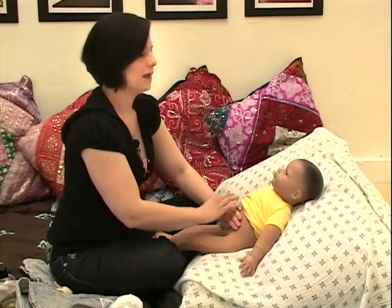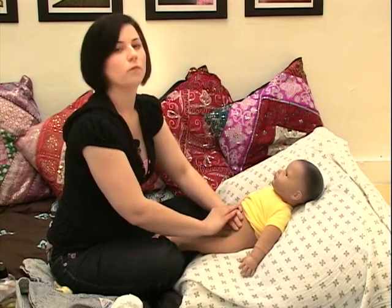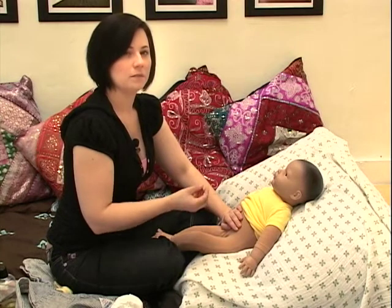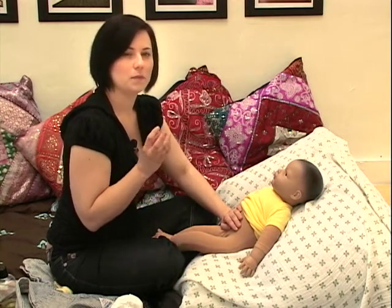Checking in with your baby, see how they're doing. Your hands are resting right here on the tummy. You've probably had a good idea when your baby is upset, if they might be experiencing colic — you might feel that their tummy might be a little bit tight.